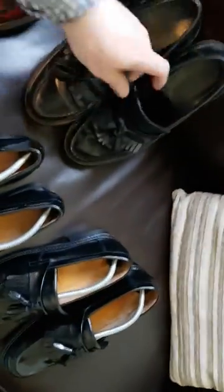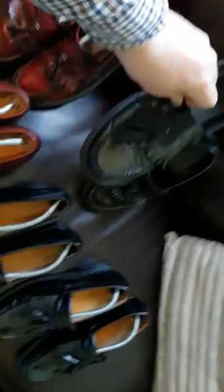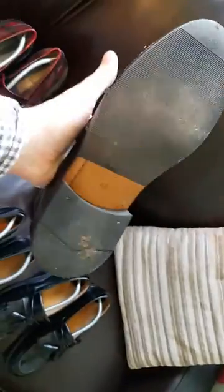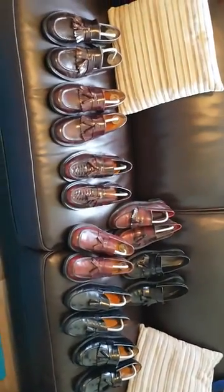Oh yeah, I've got a pair of Icons up here which are pretty good. I think I'll put a sole on those because the only thing I find with these is that the leather soles do wear quite quickly. So yeah, there's my sort of collection of tasseled loafers.